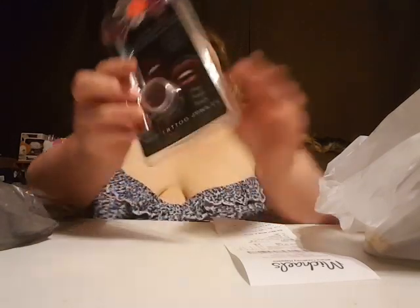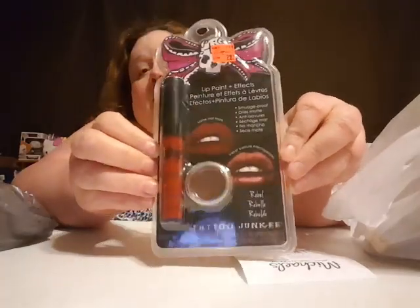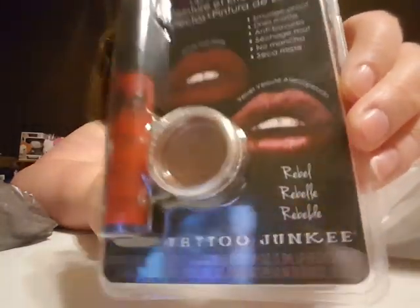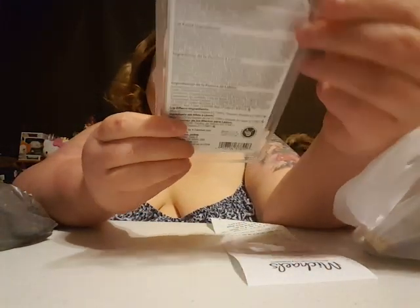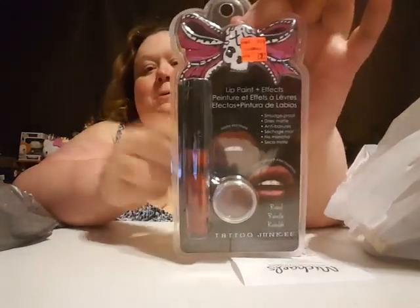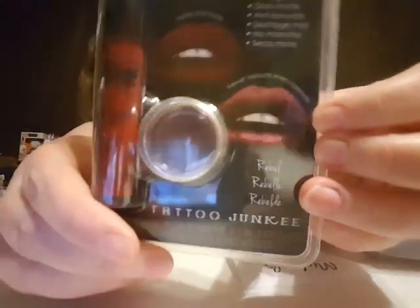I thought this was cute — it says regularly $9.99 and I got it for $2.97. It's a really pretty color so I thought I'd try it out. I'm not really a big makeup wearer, but it looked so pretty and I thought it would look cool on camera, so maybe I'll check that out in another video too.